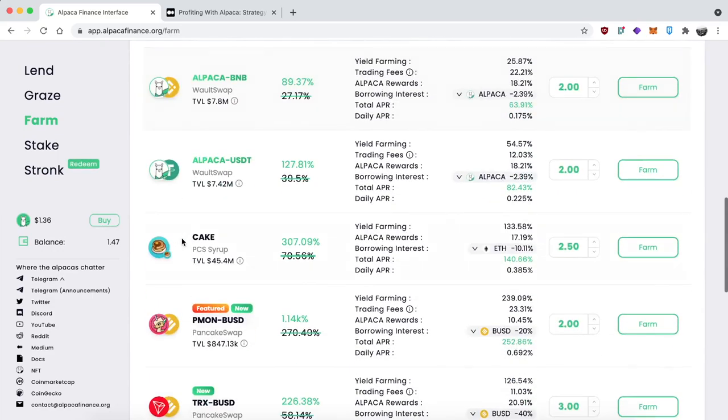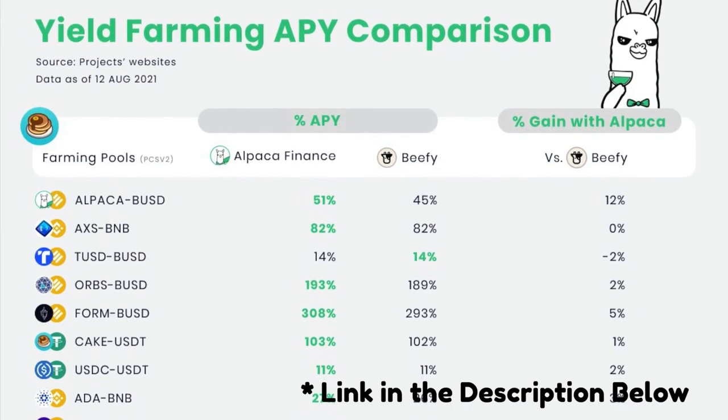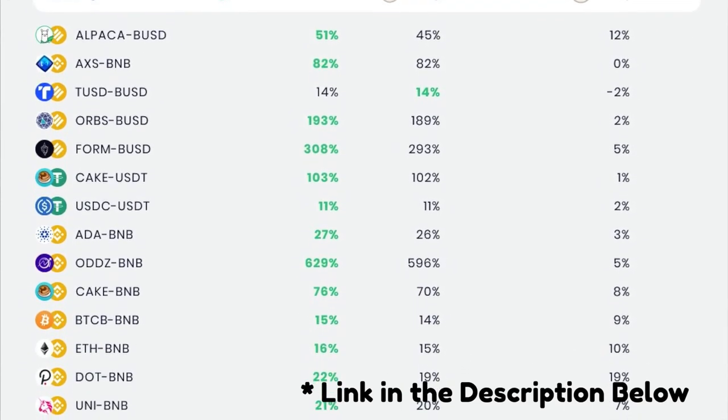This will help you make sure we actually have a vault for the token pair of your choice, and it will also allow you to check out the different APYs. Another helpful tool is that if you go over to the Medium article for this strategy, you'll find a chart we made where we compare our LP vault APYs to BP Finance.